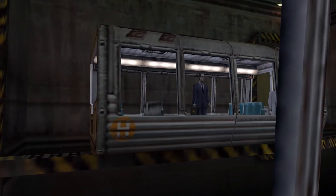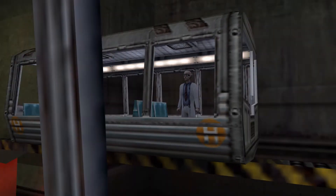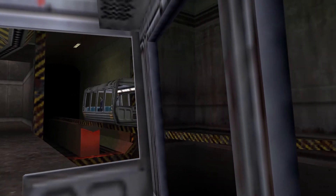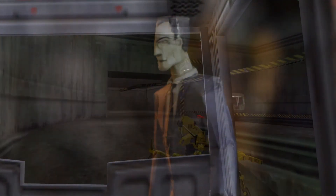Who is this man? We have absolutely no idea. Twenty years later, we still have no idea who this man is. Will we ever know? I hope so. No other character in the entire Half-Life franchise is so shrouded in enigma as the G-Man.